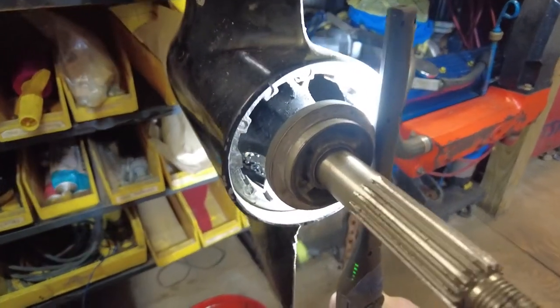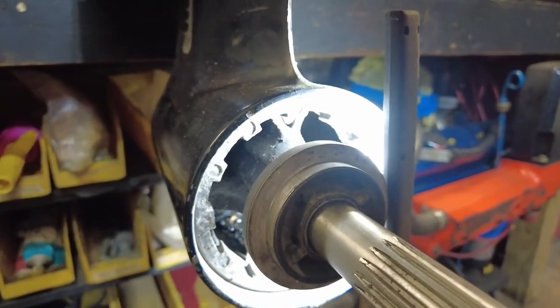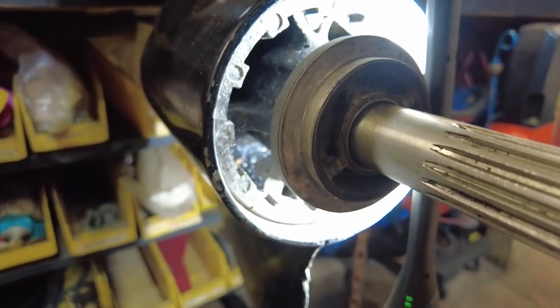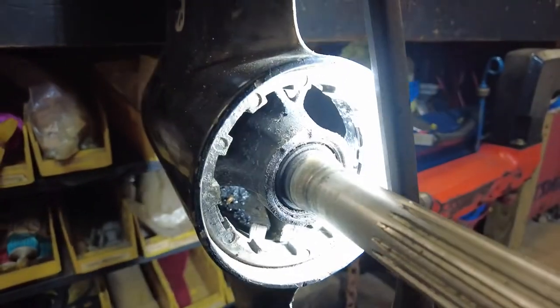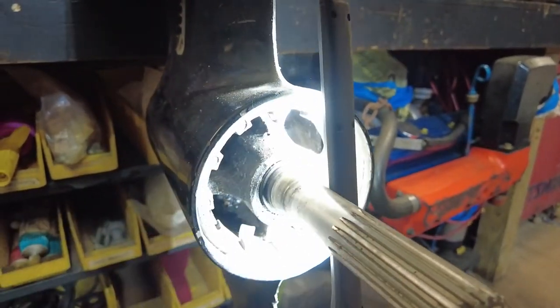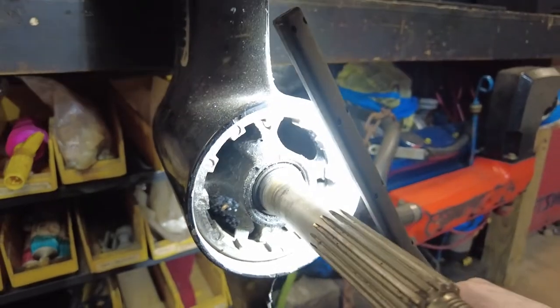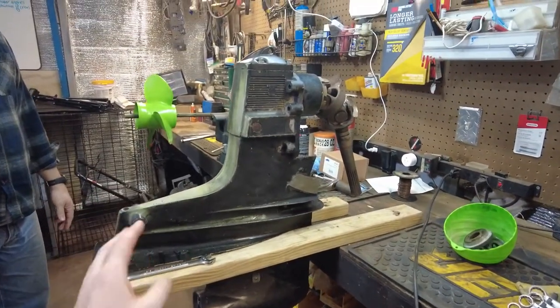Now that we got the prop off, looking closer in here it looks like a little bit of oil at the bottom, which is usually not a good sign. We'll have to figure out if it's gear oil or engine oil. If it smells like gear oil, that's not good — we'll probably have to do seals. But exhaust comes out down here, so if the engine was running crappy and throwing oil through the exhaust, that could also be the reason.